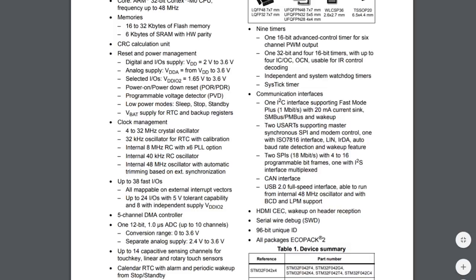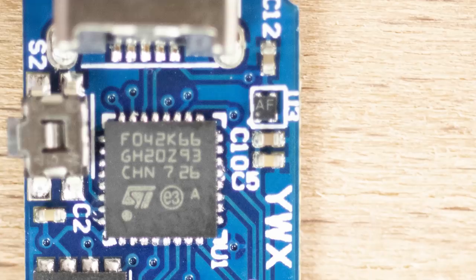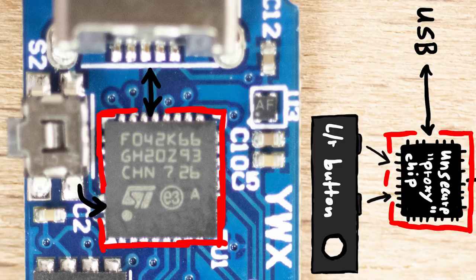Do you see those two lines going from the USB port to the microcontroller? USB appears to be directly communicating with this ARM processor. One button also looks to be directly connected to this chip. So this chip seems to be the main component — it handles USB communication, button presses, and it also looks like these lines here connect to the display, so it controls the display as well.